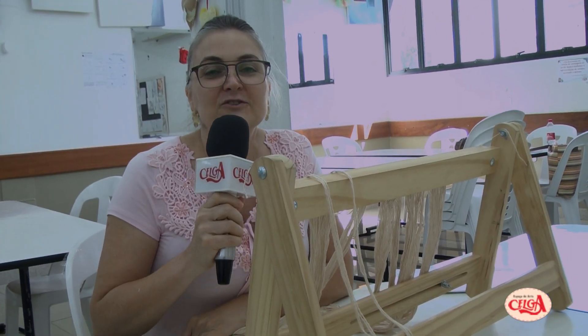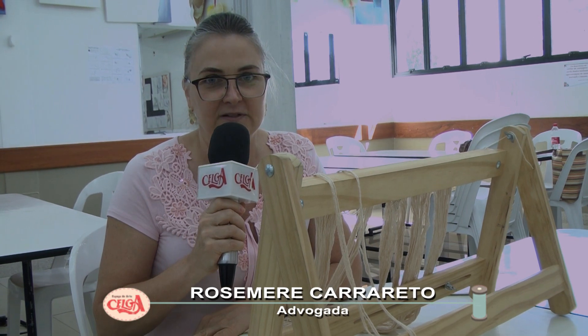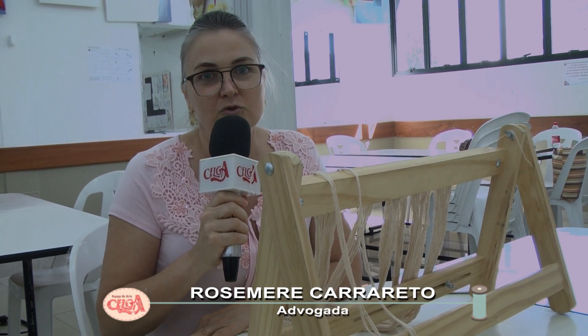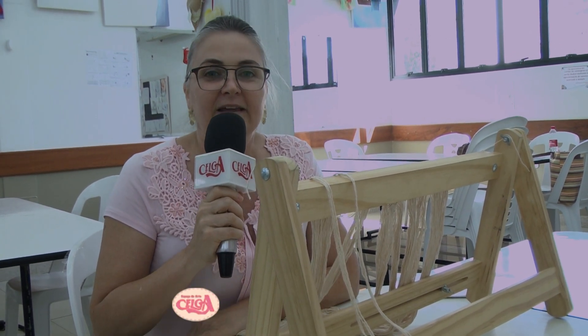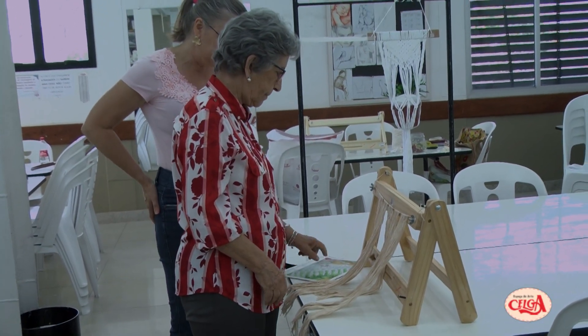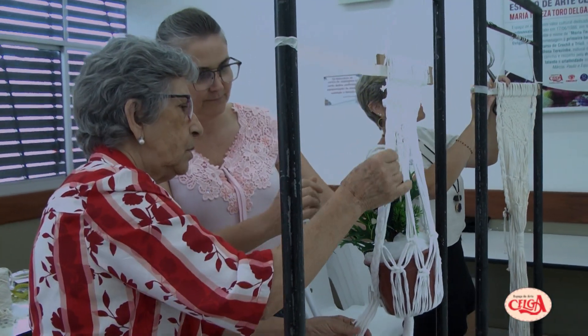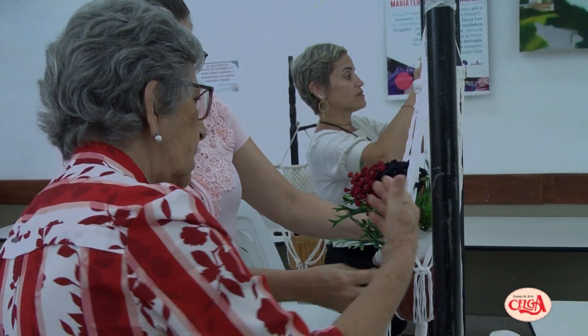Olá, nós estamos aqui no Espaço de Artes da Selga, em Vitória, no Espírito Santo, realizando um curso de verão de uma forma especial, com a professora Sibélia, que gentilmente atendeu o nosso pedido, uma vez que eu sou lá do Mato Grosso do Sul e estou passando uns dias aqui em Vitória.